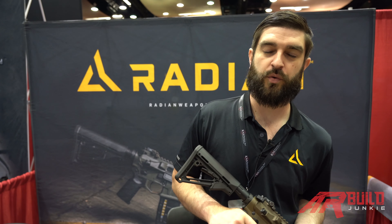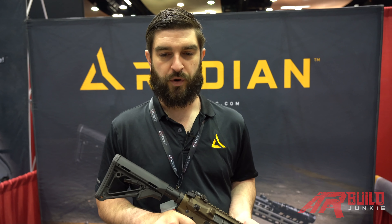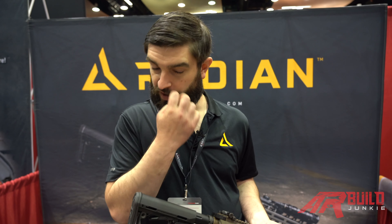What's up everybody? This is Josiah with Radian Weapons. We're here with AR Build Junkie and we're going to talk a little bit about some of our products that we offer.